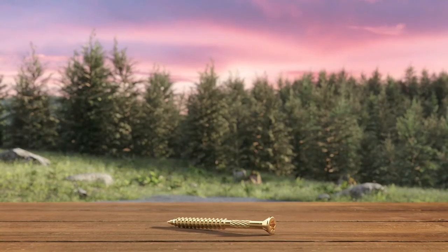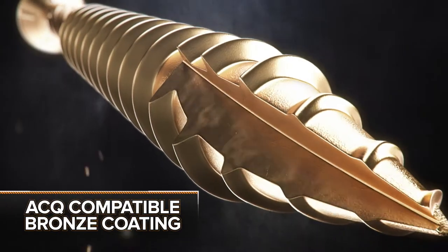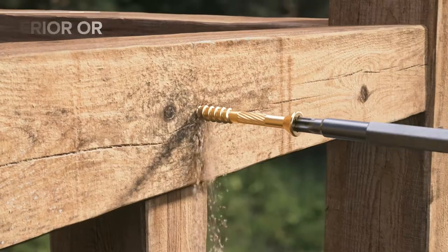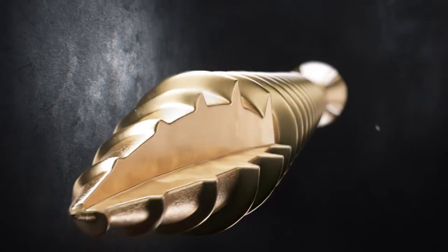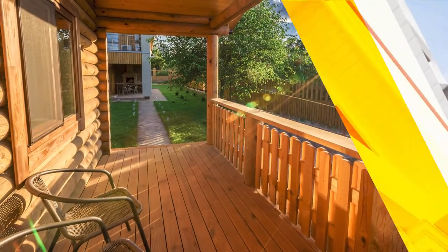When you need the right fastener, like the Big Timber THB, it has a triple layer ACQ compatible bronze coating for exterior or interior use. Designed with heat-treated hardened steel for a high tensile strength and a high shear strength, it's perfect for porches, exterior trim boards, and decks.